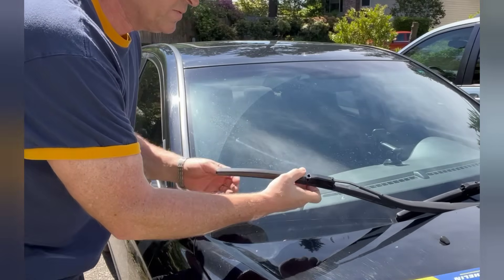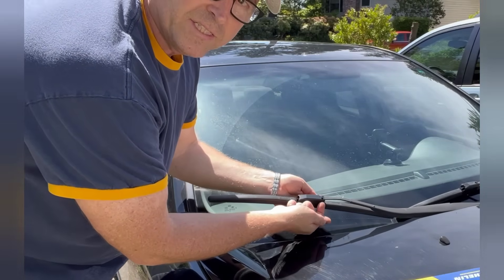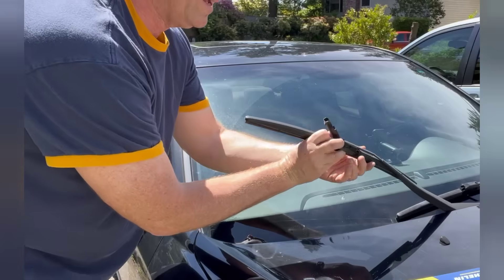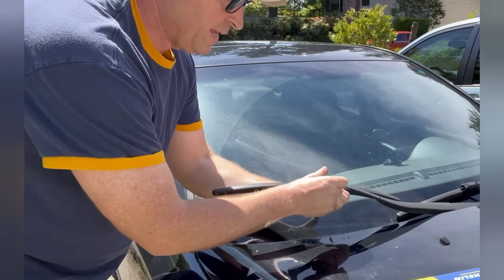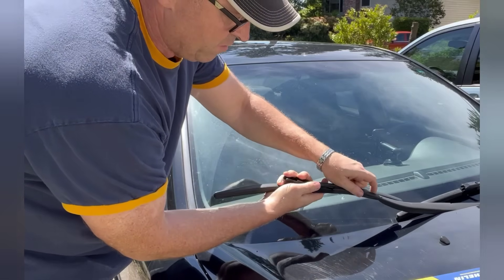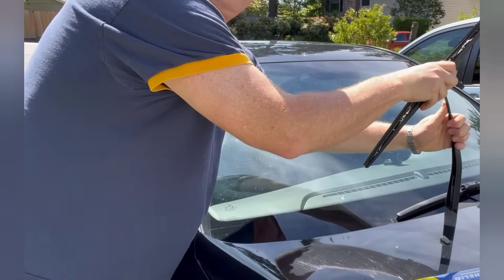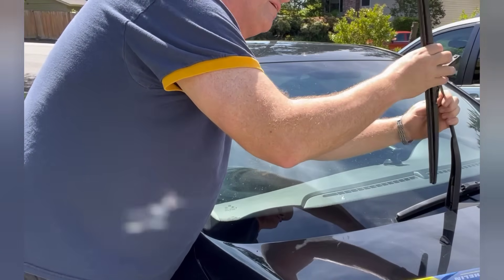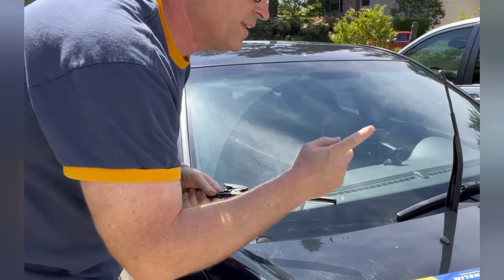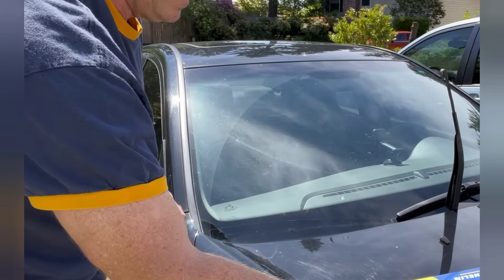Now we're gonna show you the other side. This one's got a little bit different style — the other one had a couple of flanges on it — but you pop it out kind of the same way. So we lift up that piece there and then we've got to kind of work it out, and then you're left with that hook again. It's just a loop on it.